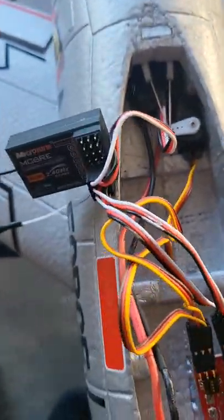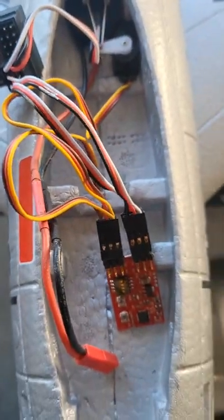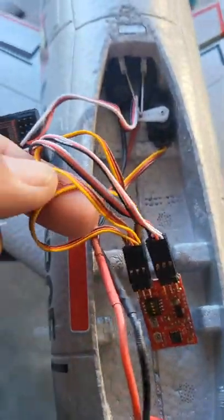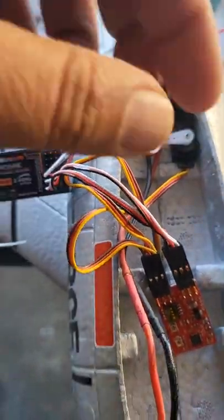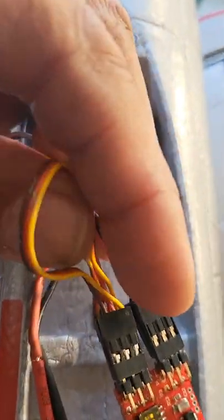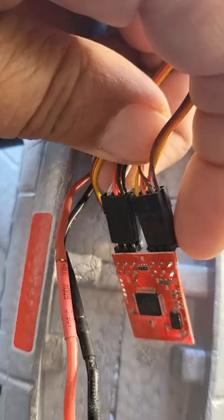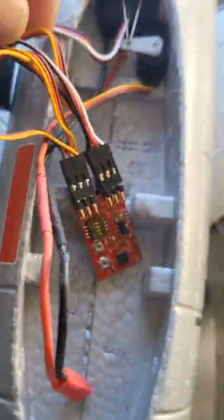Here's how you connect the mini gyro from Banana Hobby, the two-axis one. The yellow cables are the ones coming from inside the airplane. Looking at the gyro, the pins heading towards you are the top, and the other side is the bottom.